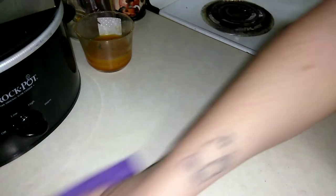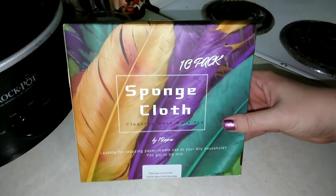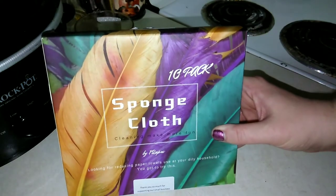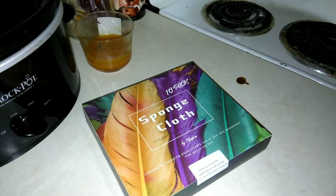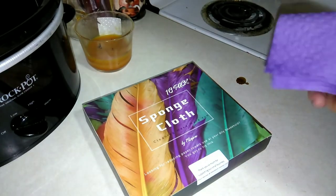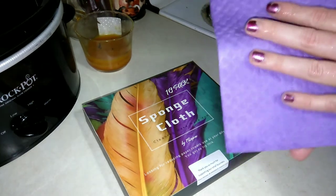These are great. If you're looking for new dishcloths or a replacement for paper towels, the Swedish dishcloth 10-pack of sponge cloths is a great option. I'll link them below with an Amazon affiliate link. I hope you enjoyed today's video — if you did, please give it a thumbs up and leave a comment letting me know: are you looking for a replacement for disposable paper towels, and what are your favorite types of dishcloths?